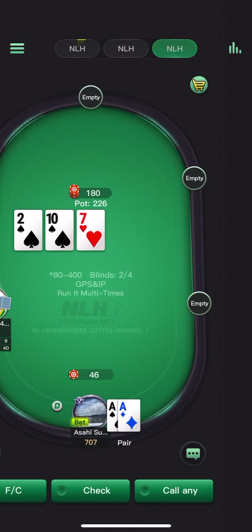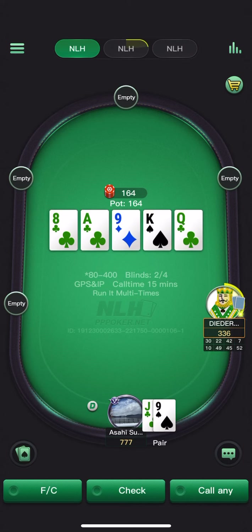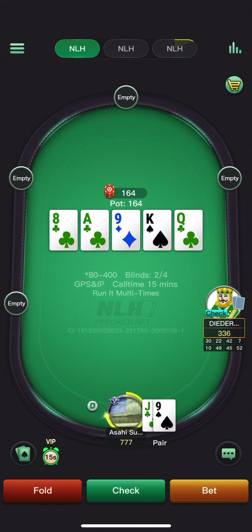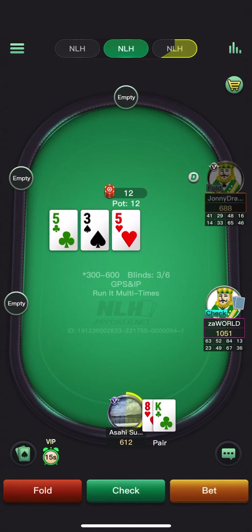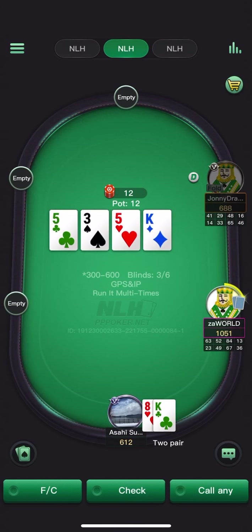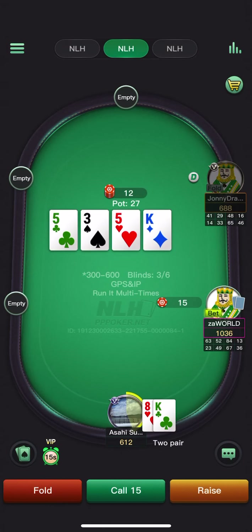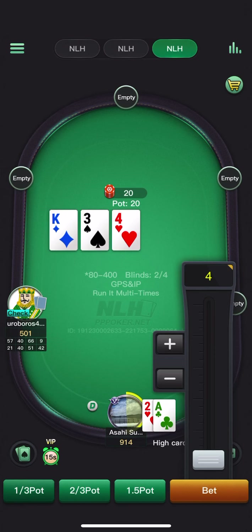Not too happy about the fact that he can have the top two sets, but pretty happy to stack off here. We went check-check on the turn after he check-raised me on the flop. I don't think any of his flushes take this line — I just don't think he believes me though. We do have a bit of showdown. Wow, he does river the pair — okay. Going to check back here against a reg who's check-raising a lot. Opening all aces from the button. He goes for the overbet — pretty easy to defend with a pair. Going to go small here.